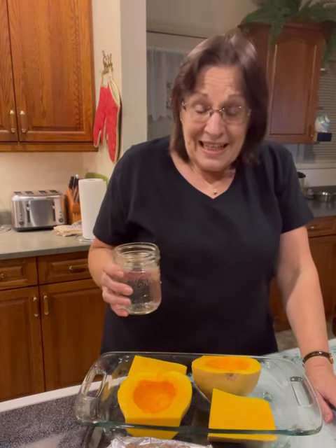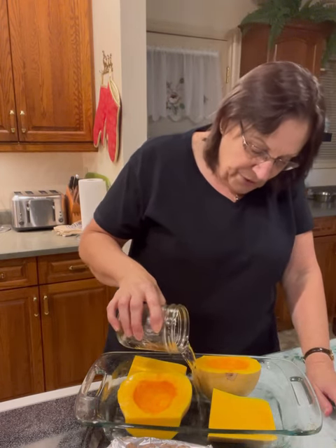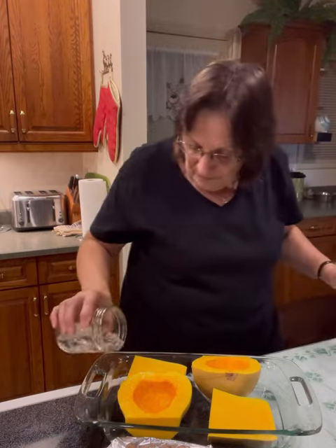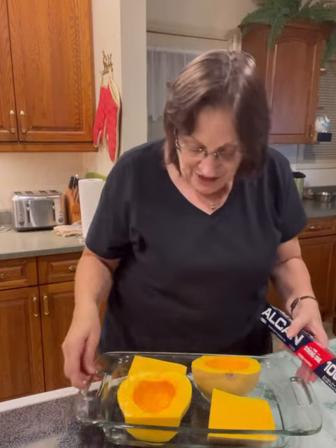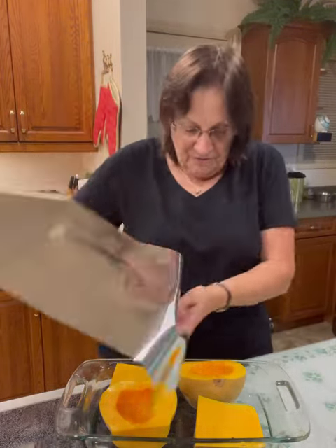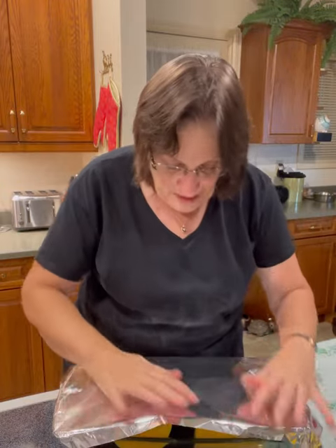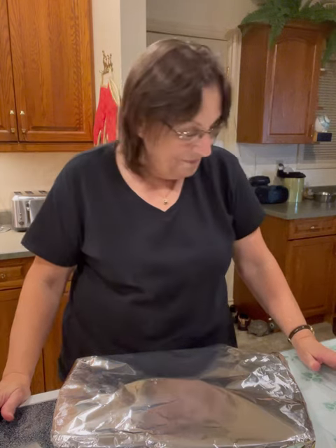The oven's just heating up to 350 and the chicken's ready to go. I'm just going to add enough water in here to make it steam — probably good enough — and then I'm just going to cover this lightly and pop those into the oven for an hour.